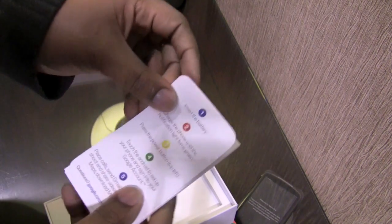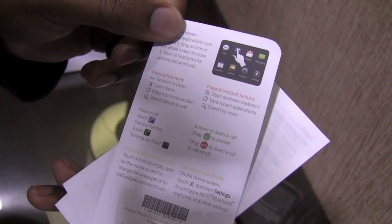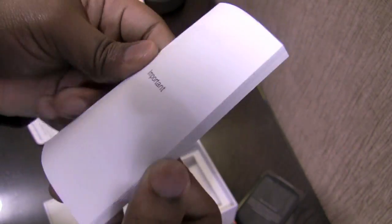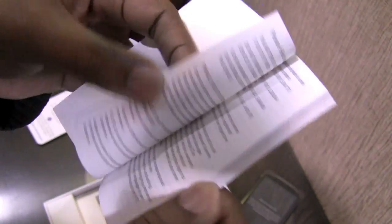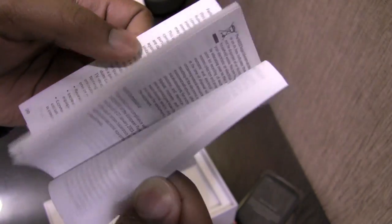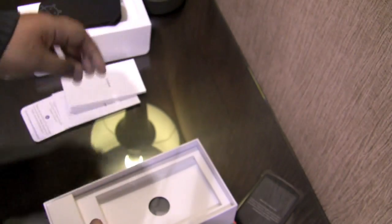We have what appears to be a quick start guide with instructions on how to get started with your device, and we have a warranty statement. I assume this is the user manual, though I'm not too sure — it might just be technical writing in different languages, so this may not be the user manual.